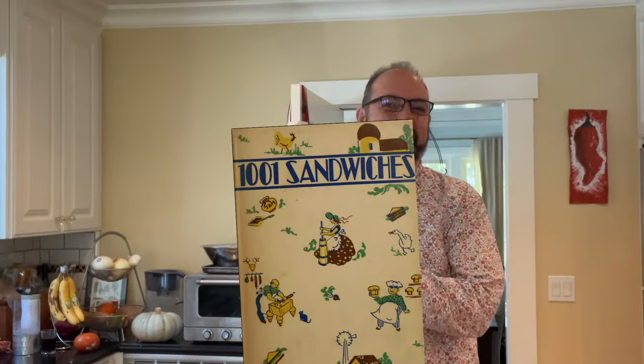Welcome to Sandwiches of History. Today, from 1001 Sandwiches of 1936, we're going to be making the Queen Club Sandwich.